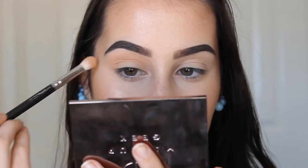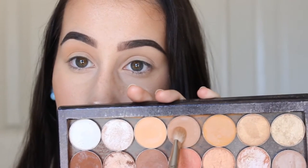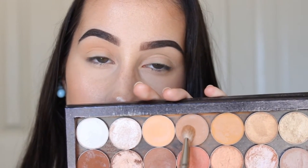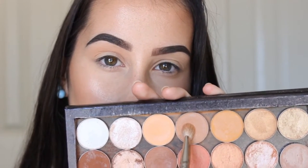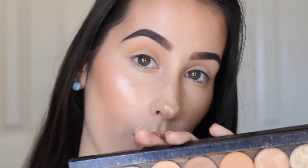This eye look is going to be super warm shades, obviously because it's fall, and really coppery. The next shade I'm going to be using is Creme Brulee by Makeup Geek. I'm going to bring this into my crease but slightly lower than the transition shade — this is still going to be a transition shade but just a slightly deeper one, so I bring it a little lower.